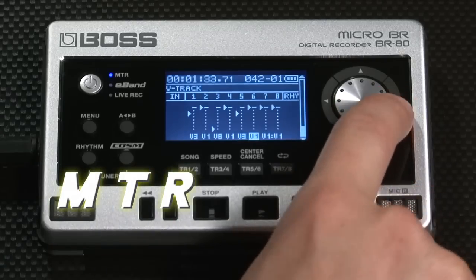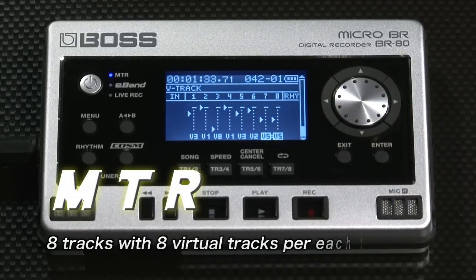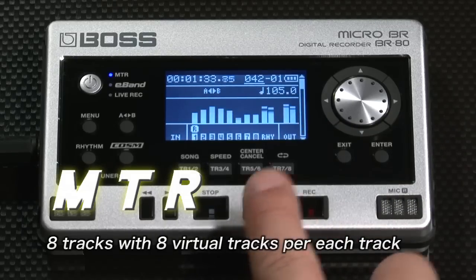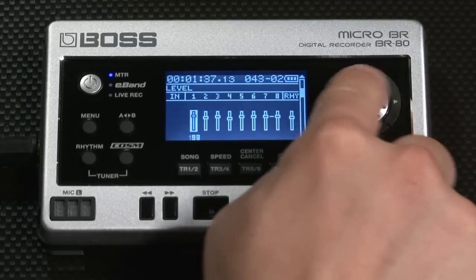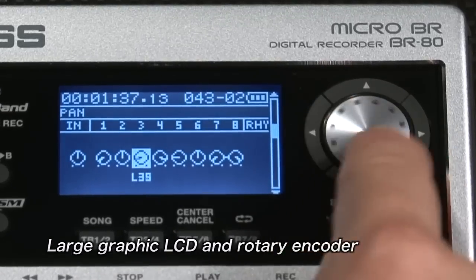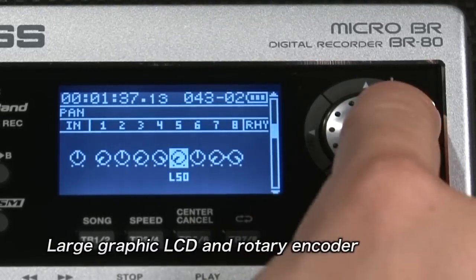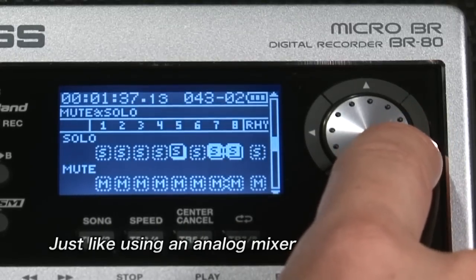The MTR mode on the Micro-BR-BR80 has eight tracks with eight virtual tracks. You have full-scale music production capabilities in a compact studio that fits in your pocket. Another feature is the BR-80's ease of use, famous throughout the BR-series. A large graphic LCD and a rotary encoder have also been adopted. Navigation is simple, just like using an analog mixer.